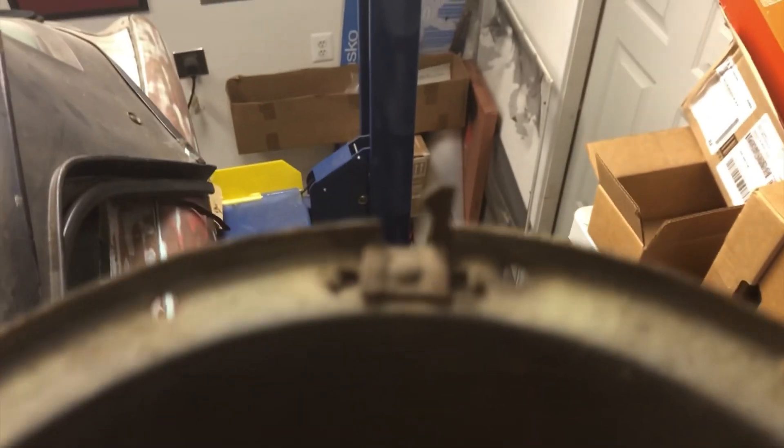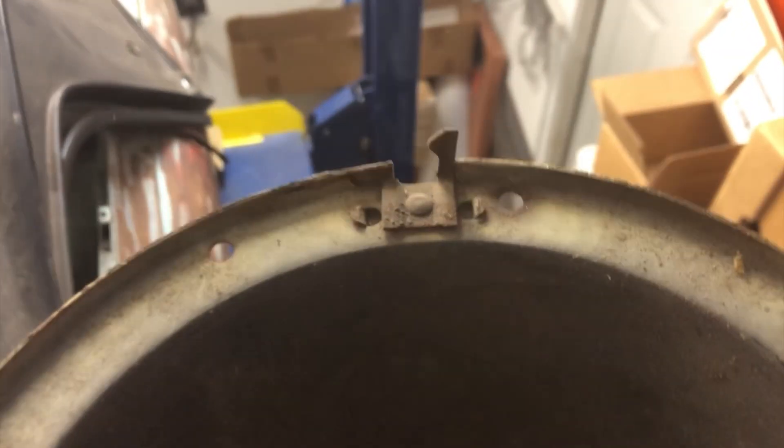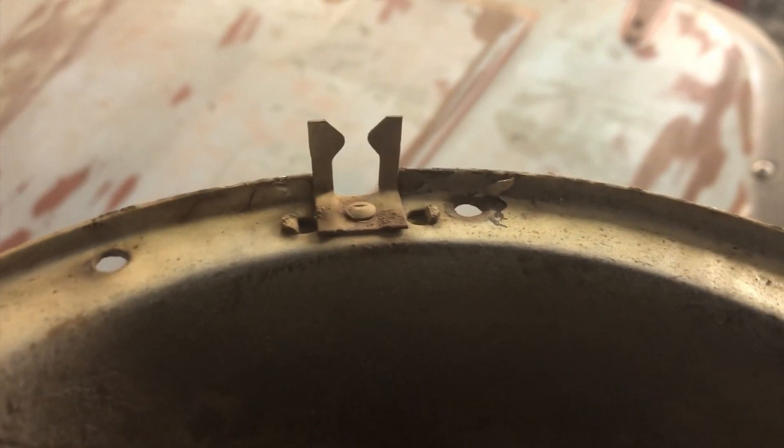I found my headlight buckets here in this box right here. I noticed that the clip right there is missing a side. I'm wondering if there's a replacement clip available or if I need to source a headlight bucket. The one I have right here has the clip on both sides. Got any suggestions, let me know.